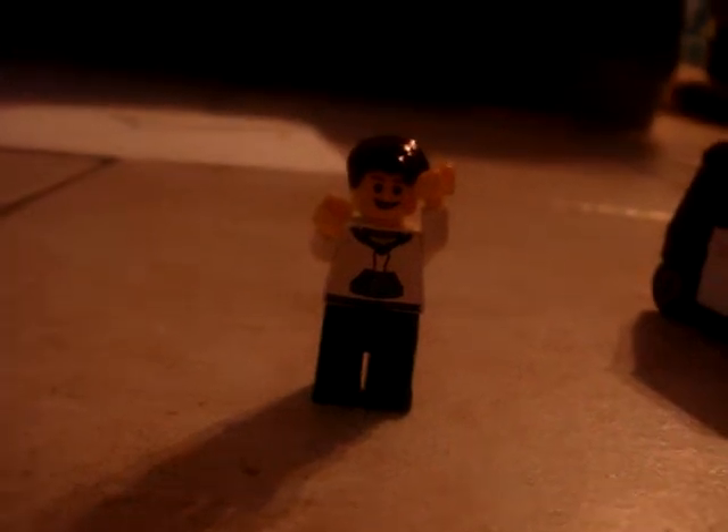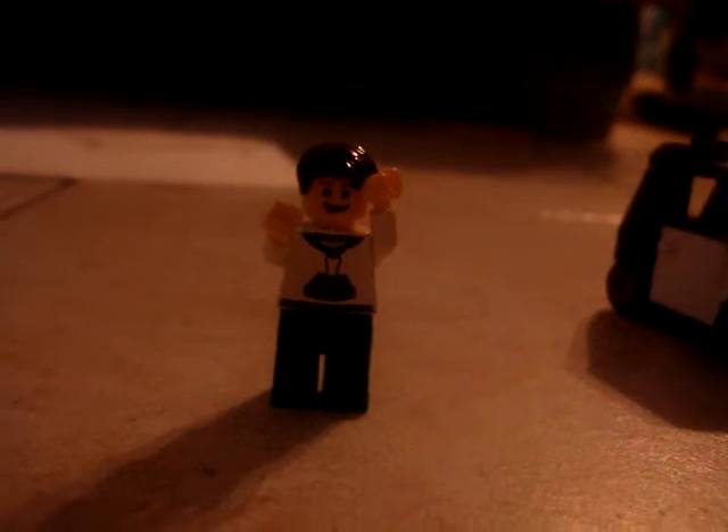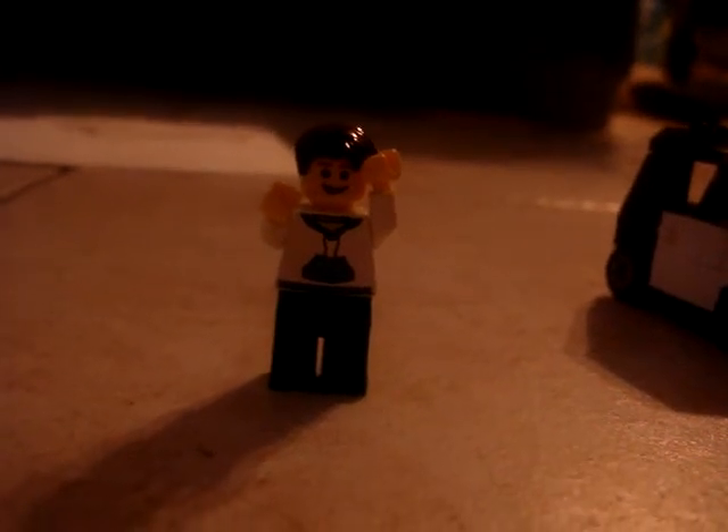Hello YouTube, this is Bassmasch1000, coming to you with a LEGO review. Yay! And this time I'm going to be reviewing The Small Cone.